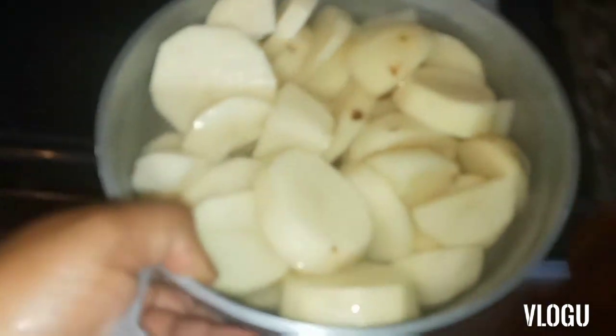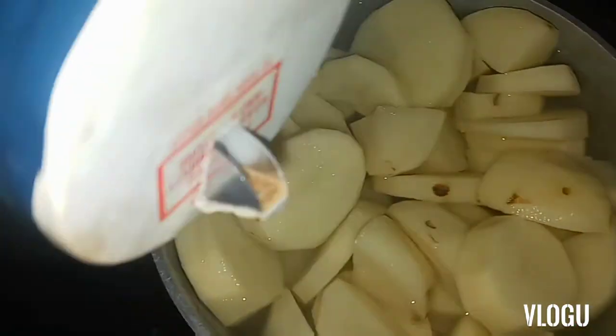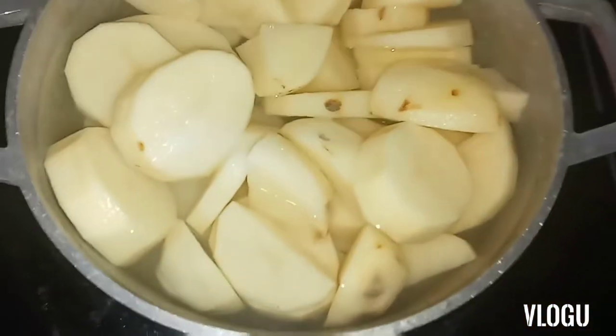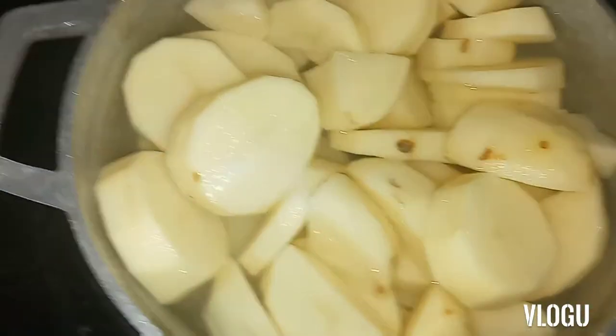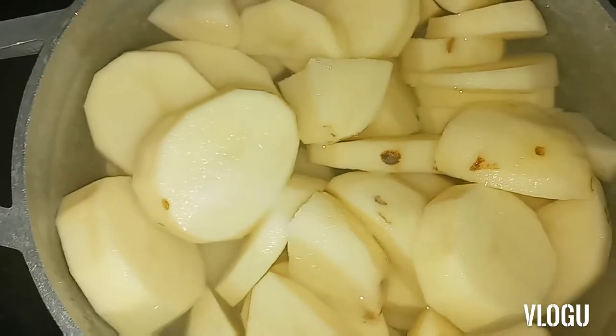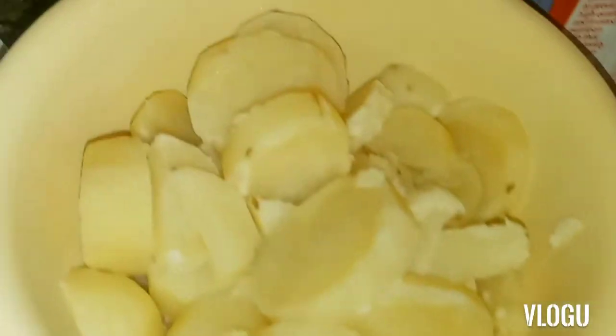I'm going to turn this on and put this on right here. I'm going to add some salt — not much, just a small amount to give it a little flavor. I'll leave it here for maybe 15 to 20 minutes and let it boil really, really soft, and then I'll begin my crushing process.